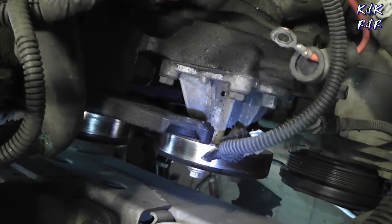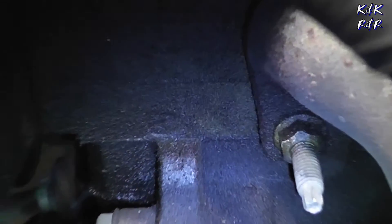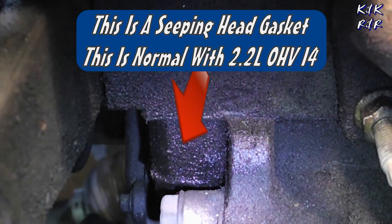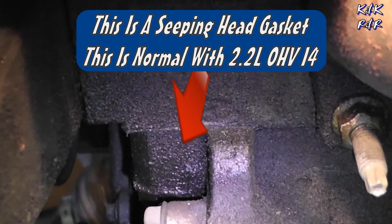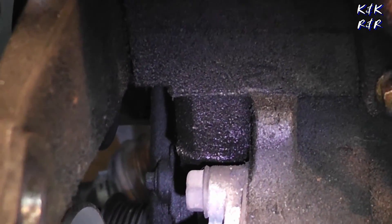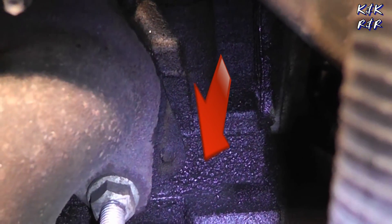Let's see if this has a leaking head gasket like they all do — and the answer is yes. Head gasket is leaking, like all 2.2s. Steel bottom, aluminum top — that's your head gasket. I haven't seen a 2.2 yet that doesn't have a seeping head gasket. Right there — I'll point the camera to show the seam between the head and block.